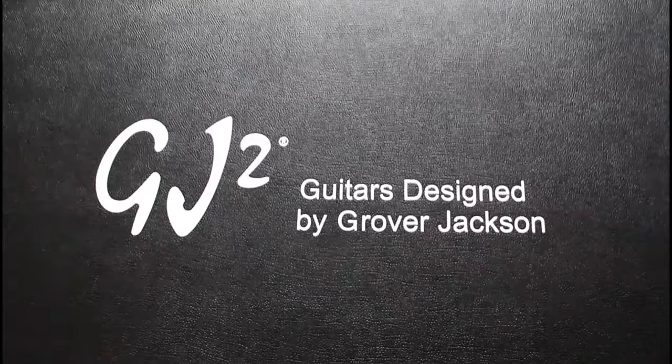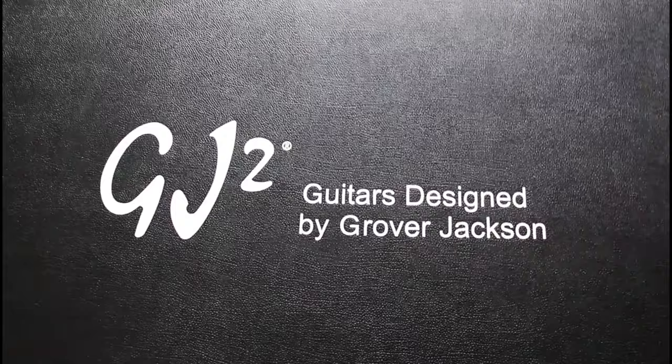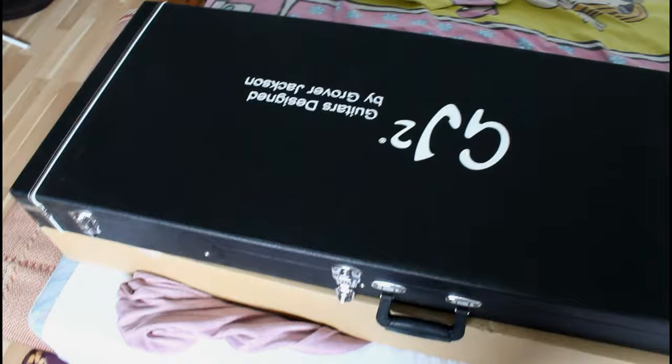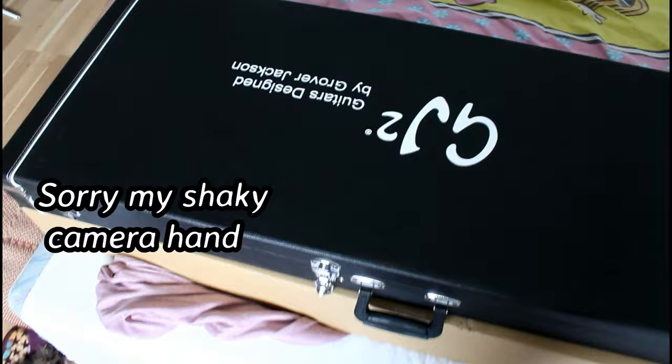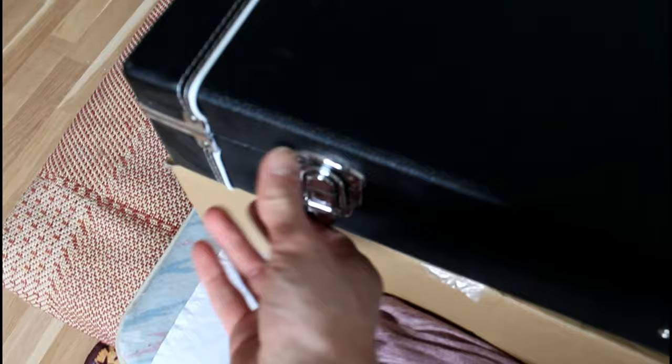GJ2, guitars designed by Grover Jackson. New guitar day, new guitar vlog or something like that. Grover Jackson, let's open it.